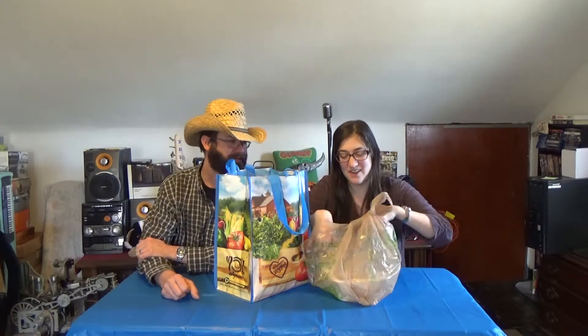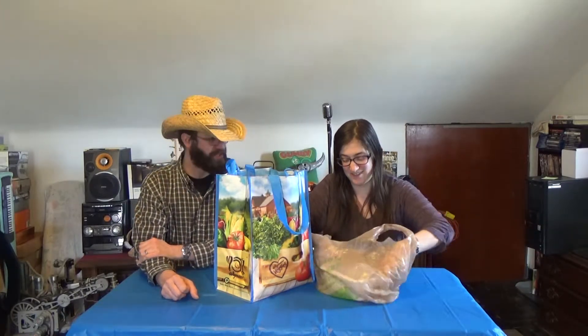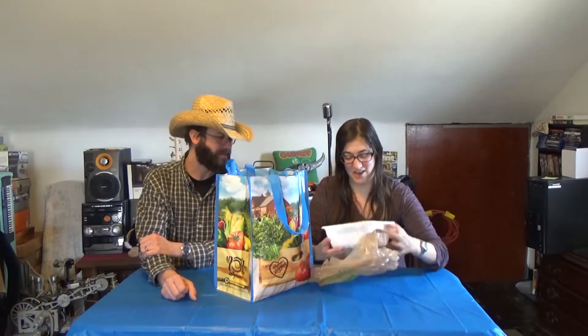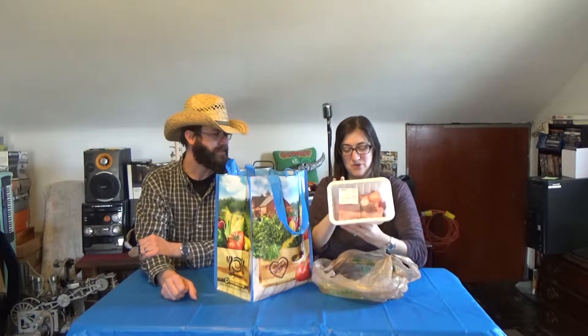This is the star. The star? You're going to start with the star? The star comes first? Yeah, why not? Let's do it. We're going to try bone marrow.